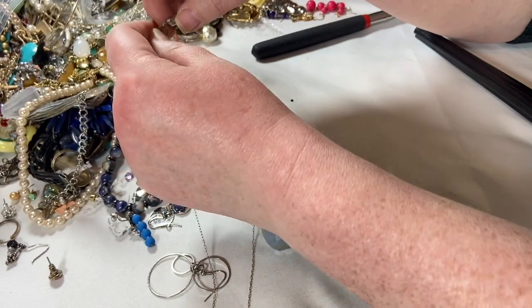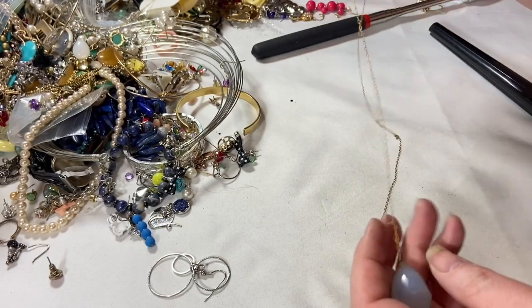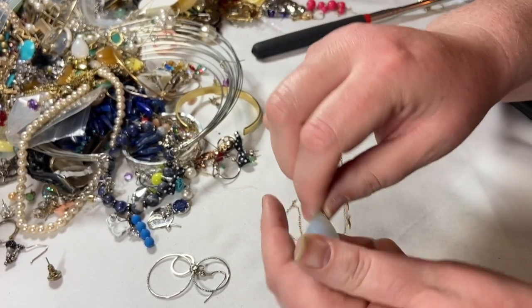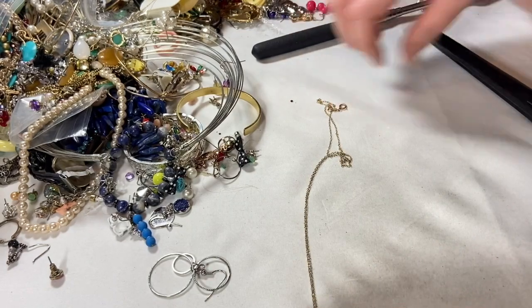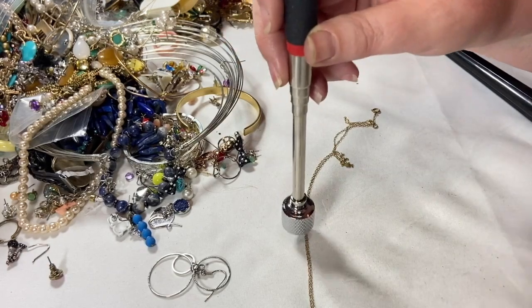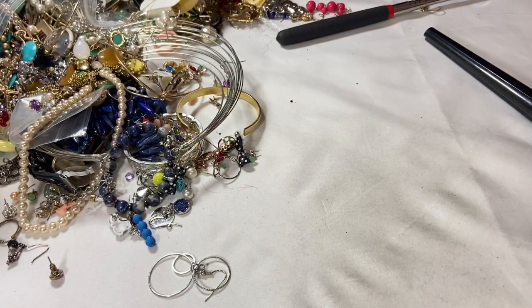This is a pretty teardrop on a very delicate chain. This is maybe a quartz or stone — it is cold, could just be plastic. It's on a very teeny tiny delicate chain that I don't see any markings on. The chain itself is not magnetic but the clasp is. That is very pretty, super cute, great for layering again — and layering is on trend at the moment.